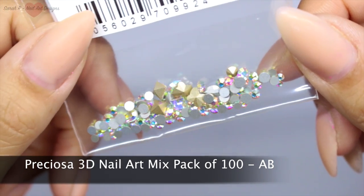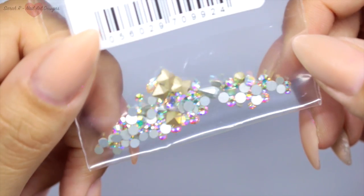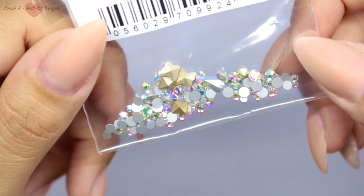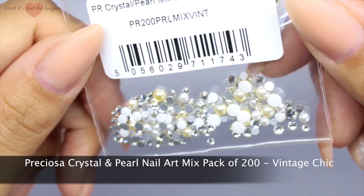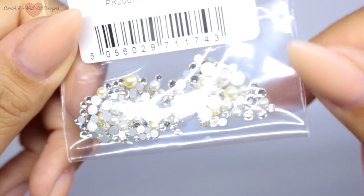There are some pointy-back ones on here as well which really stand up on the nail, and some really cute little butterflies in there too. This is the pack I'm going to be using in my tutorial today — it's the Preciosa crystal and pearl mix pack in the color Vintage Chic, and they are just stunning.